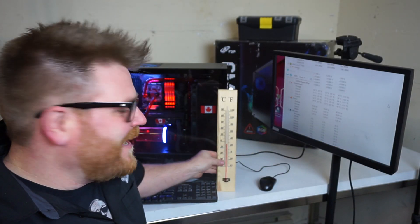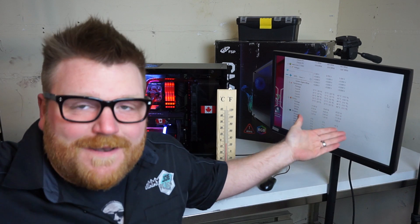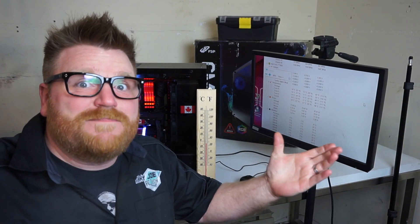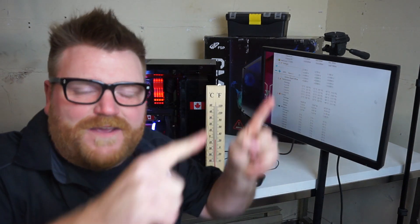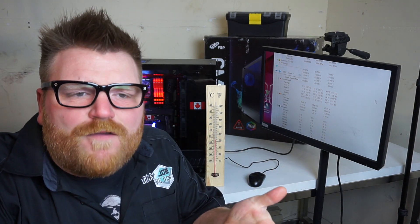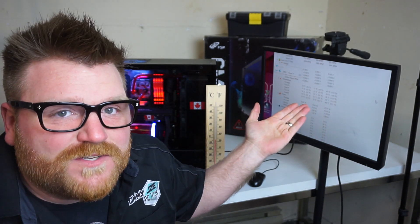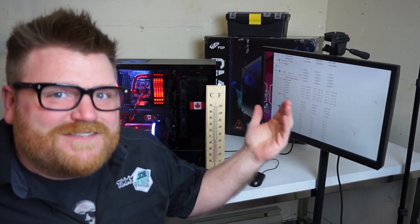I'm going to open up the garage door and let it get really freaking cold. Once it's minus 15 in here, I'm going to try to overclock it as high as it'll go. Does sub-zero temperature really affect your overclock that much? I've put computers in freezers before — I overclocked an FX-8350 and my Ryzen computer in a freezer and got pretty decent results. I know this computer will go to 5.4 GHz with this setup.